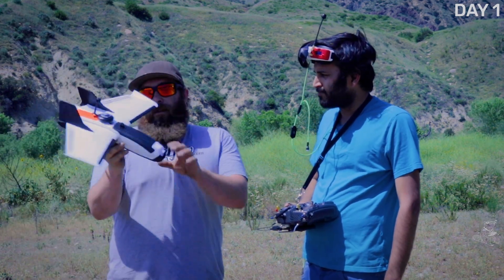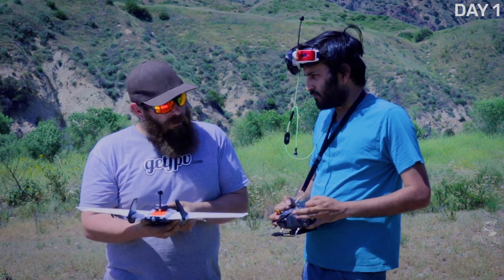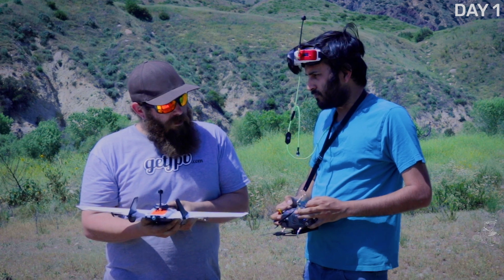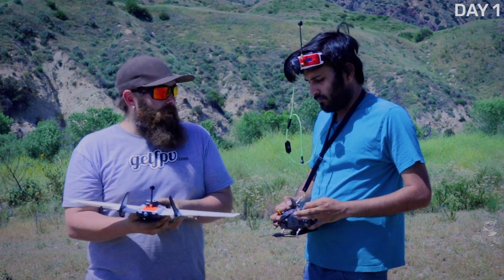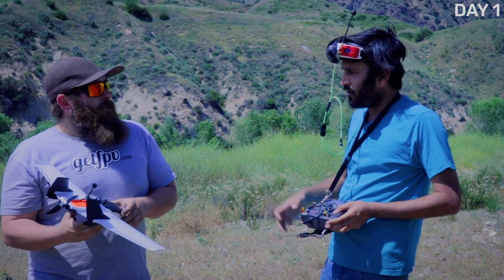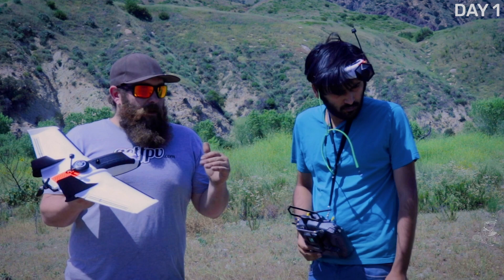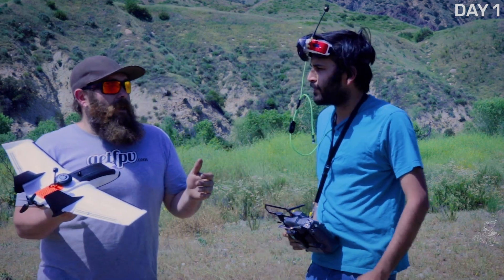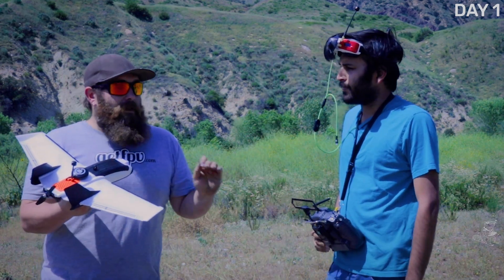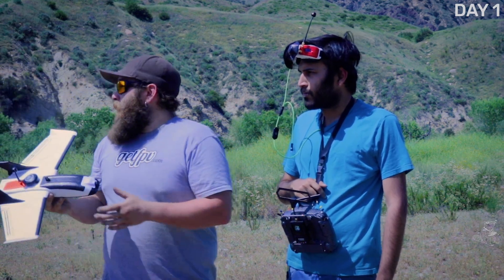Do you think that'll work? I don't see why it wouldn't work. Can I see your throttle? A little more? Right there. So it's gonna be a good amount, I'll leave it at three quarters throttle. You throw it. Hopefully this is enough deflection. You're gonna want to use throttle about where it is when you take off. I'm just going to try and get you a nice straight launch and we'll see what it does.